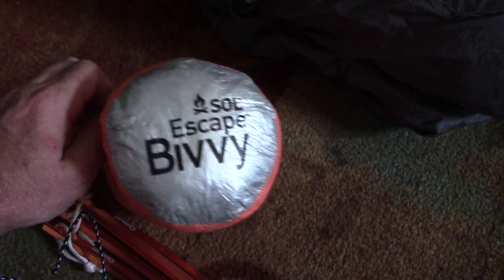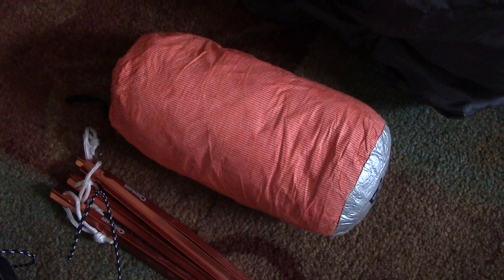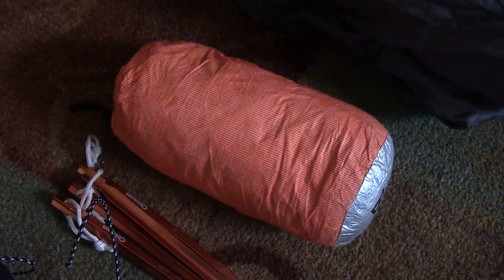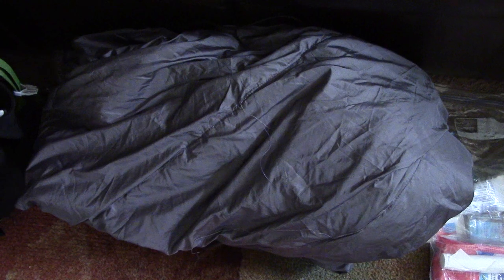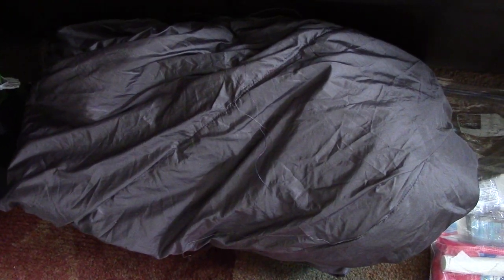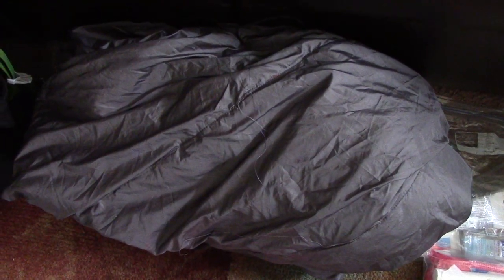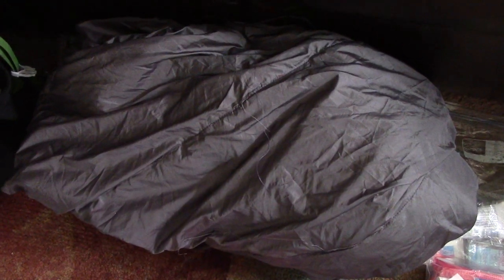The SOL Escape Bivvy can quickly bring that 50-degree bag down into the 20 or 30-degree range. I've used it a couple of times and it does a great job — really well worth the money for winter hiking. I also have a homemade under quilt (there's a video on my YouTube channel). I only use it when nighttime temperatures are going to be below 50 degrees. Above 50, I don't use an under quilt.